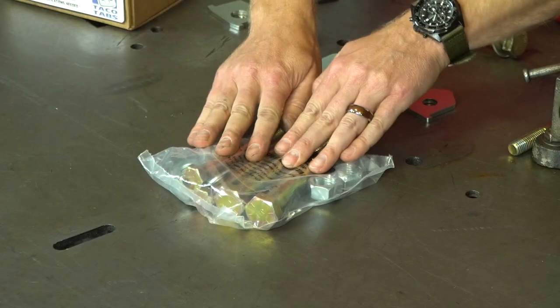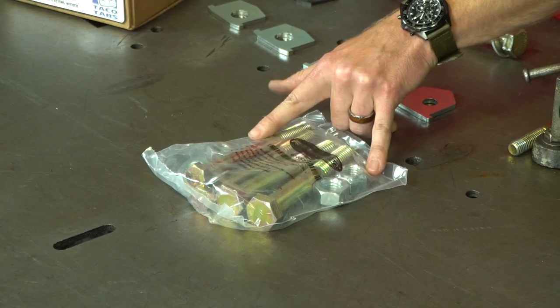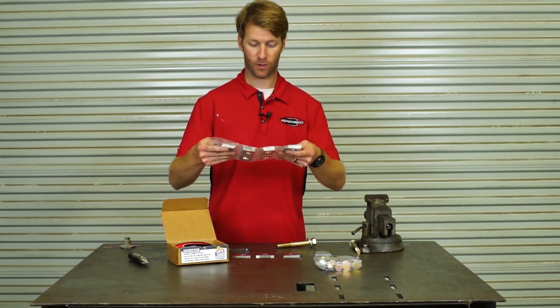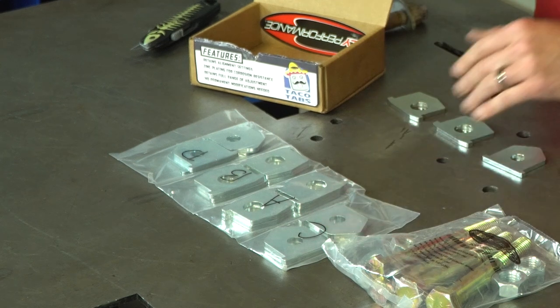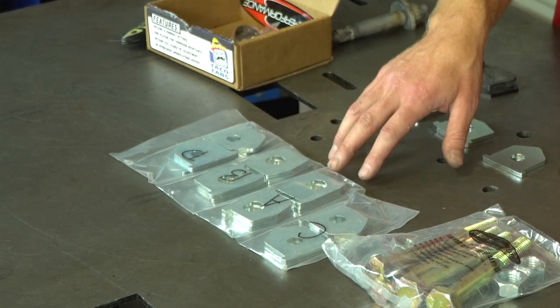Let me open this kit now and go over the complete contents. We have our hardware kit: two three-quarter inch bolts, two nine-sixteenths bolts, washers and stover lock nuts — everything is grade eight and zinc plated. And then we have our tabs: A, B, C, and D. There's enough to do any position at any setting.